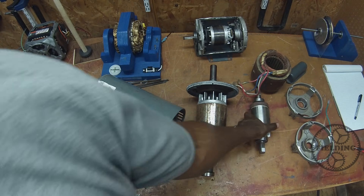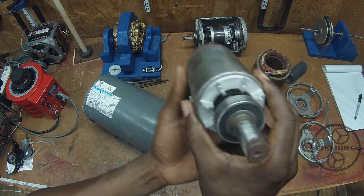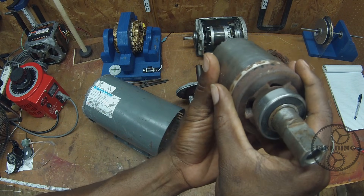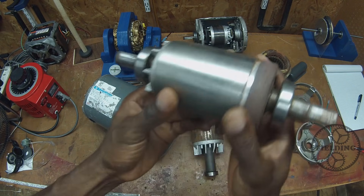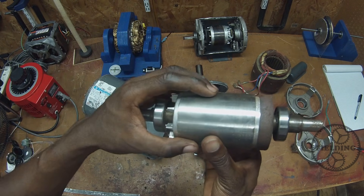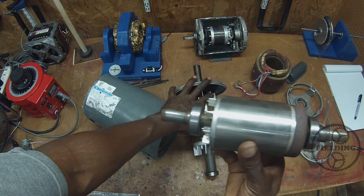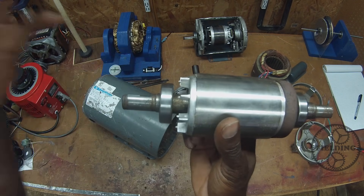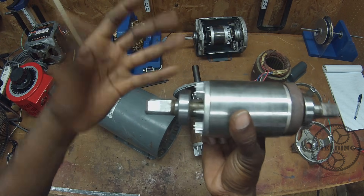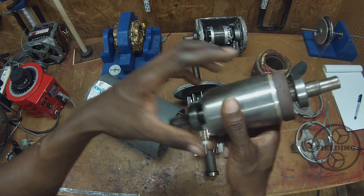The thing I want you to notice about these rotors — and here's another one — the single-phase motor is made the same way. What's interesting about this, though, is that there is no electrical connection between the rotor and the three-phase motor, or the single-phase motor. If you don't have a commutator, you don't have any way of putting electricity directly on the rotor. So what in the world makes this spin? That's a concept we're going to come back to in just a moment.